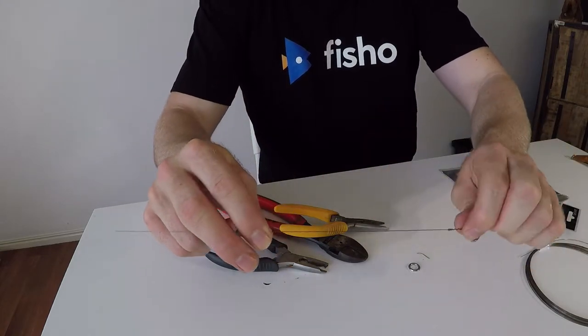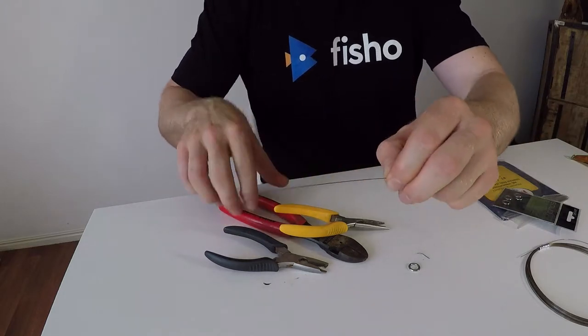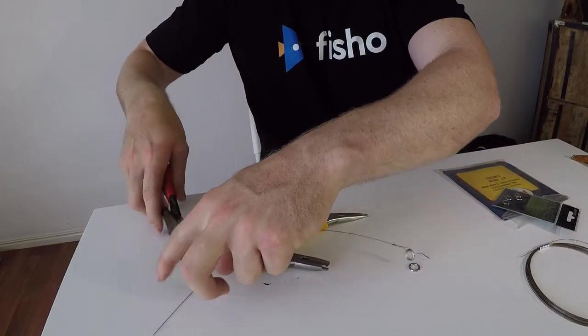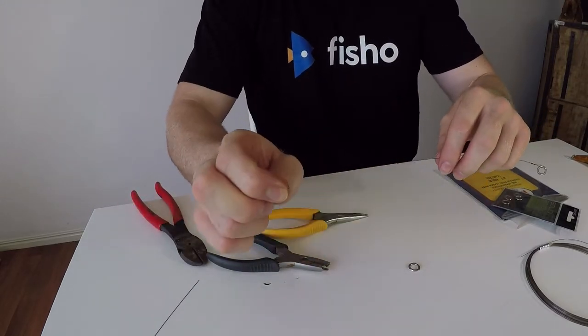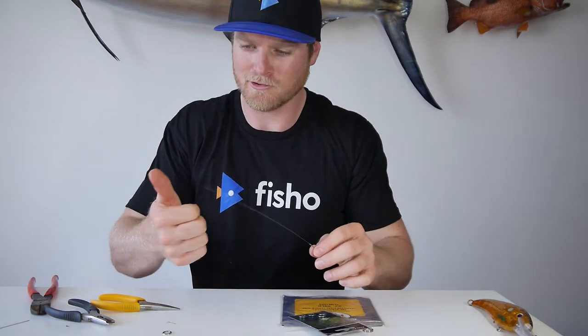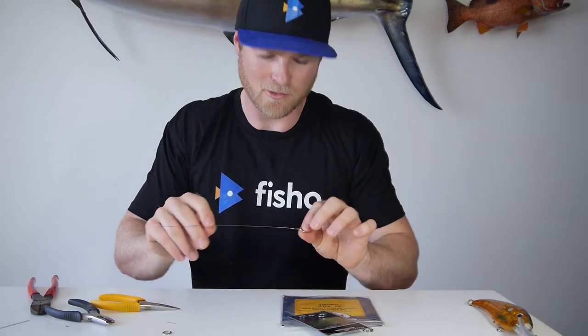About here is a good spot for the next one, so I'll trim this wire up. Be careful where you put all these tag ends because they are razor sharp — you don't want to be cruising around and get one in the foot. It's no good; I've done it before. You also want to be careful of your fingers, because these ends will draw blood quick as a flash.